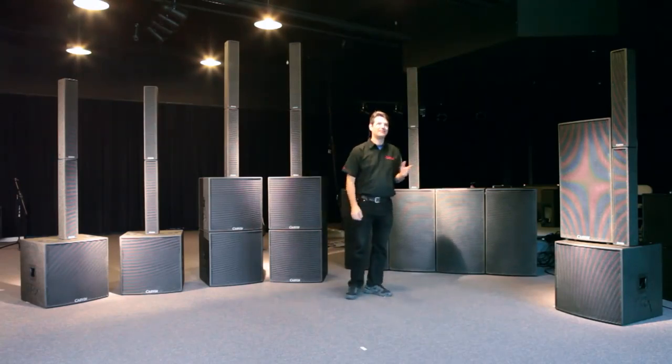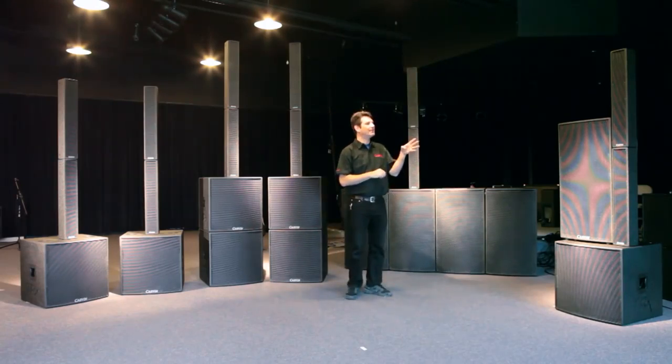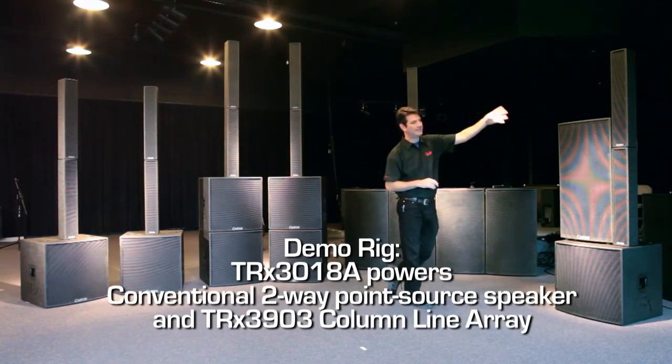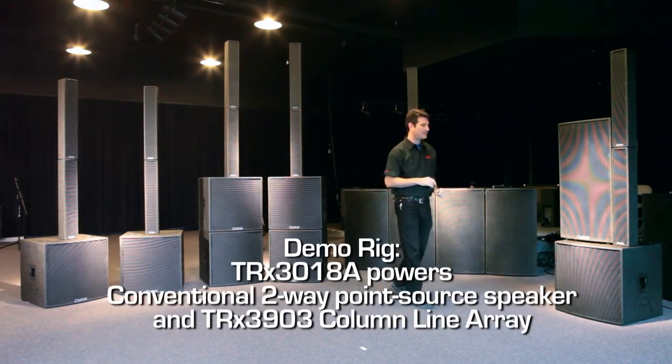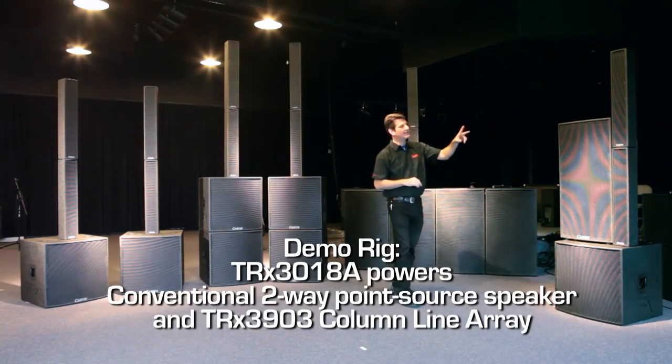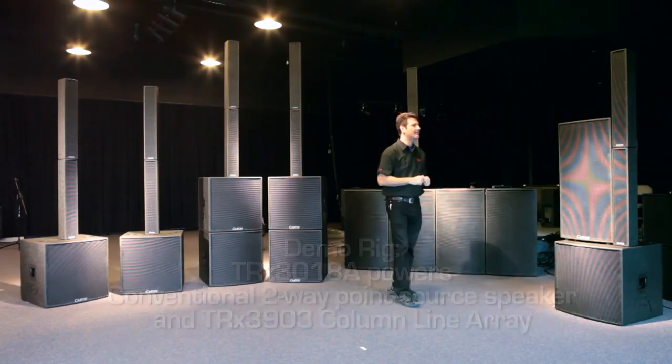Now we're going to demonstrate the line array effect using an SPL meter, comparing a conventional speaker and the column array on top of the 3018A. In this demonstration, the 3018A will be running the full time, and we will turn on and off the conventional cabinet and the 3903 stack.